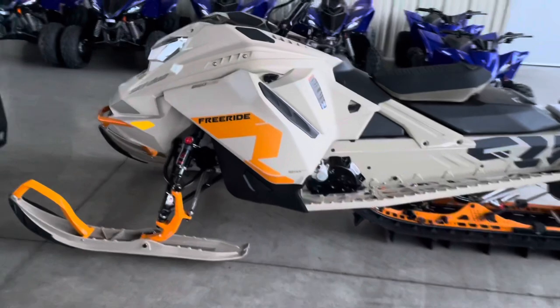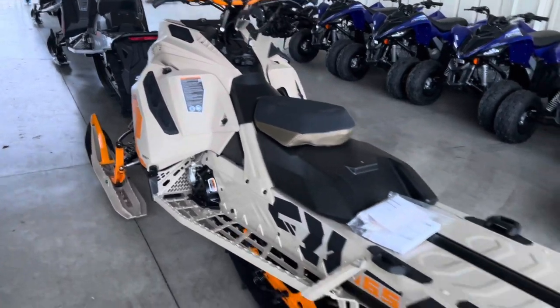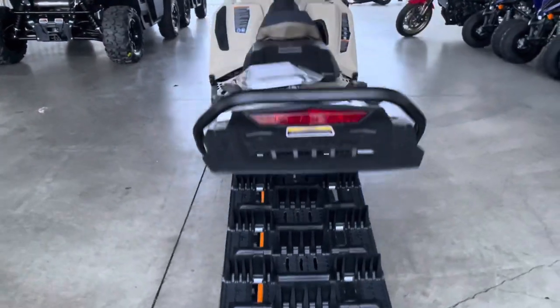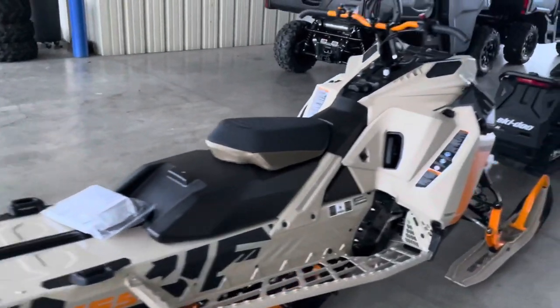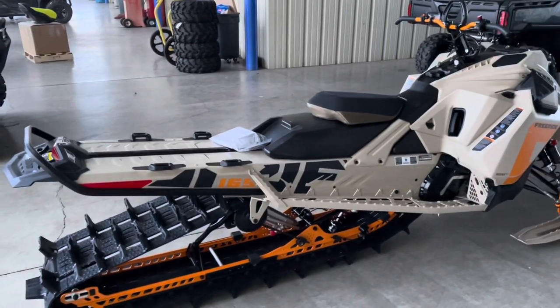What we have here is the 2022 Freeride 850. This is the 165 with a three-inch lug, short tunnel. Very cool sled — love the color scheme this year. The orange and that desert tan just pop.